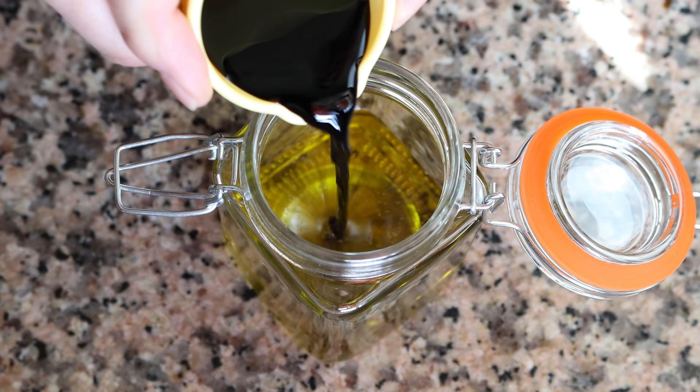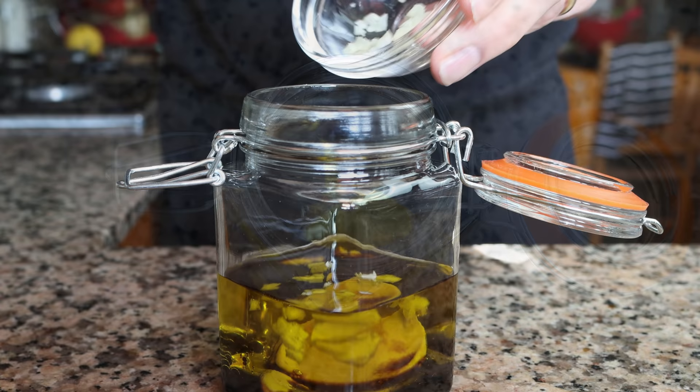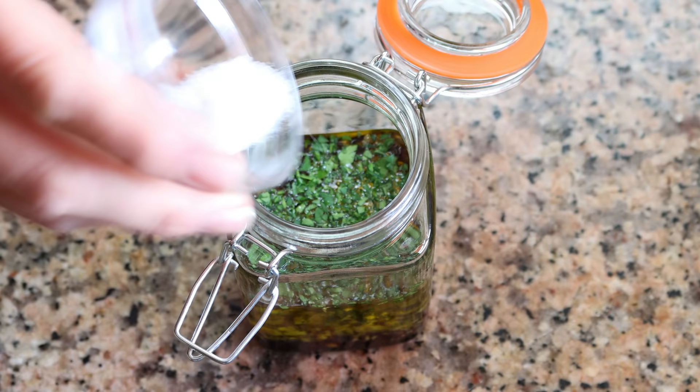Add in two tablespoons of balsamic vinegar (30 milliliters), two teaspoons of Dijon mustard (about 11 grams), and one clove of garlic that's been finely minced. Then add one tablespoon of finely chopped parsley (four grams) — you can substitute this for half the amount of dried parsley. Add a quarter teaspoon of fine sea salt (one and a half grams) and a dash of freshly cracked black pepper.